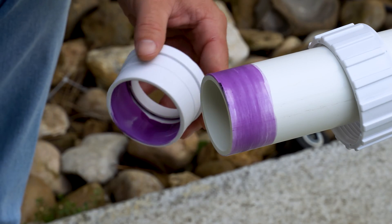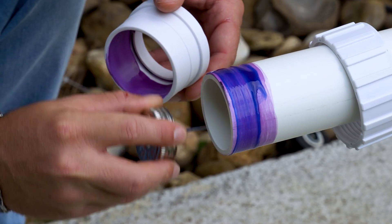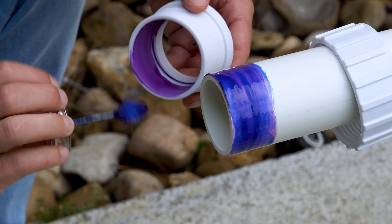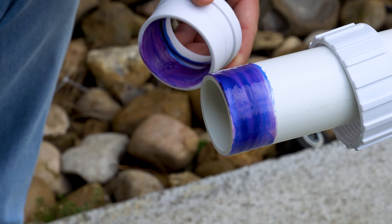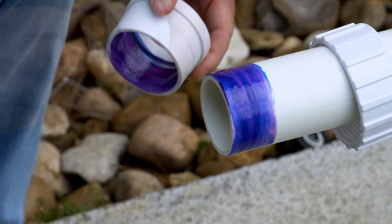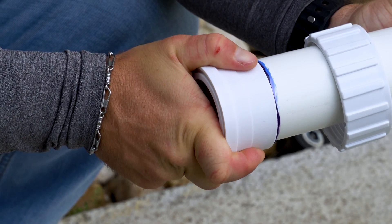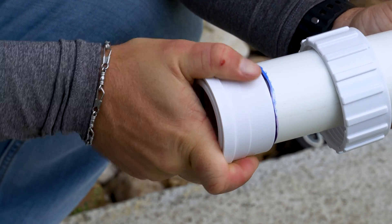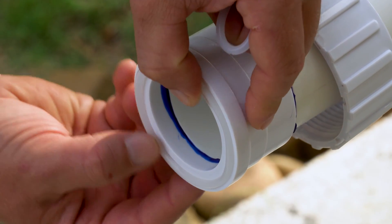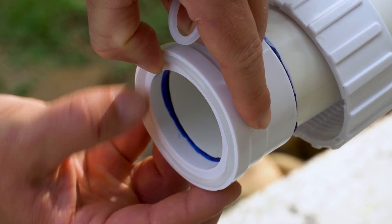After a few seconds of drying, take your PVC cement and apply a coat to the outside of the pipe and the inside of the union. Quickly and firmly press the union onto the pipe and hold it for a few seconds. After pressing the union into place, install the provided O-rings into the insert. Repeat this process on the other side for the other union.